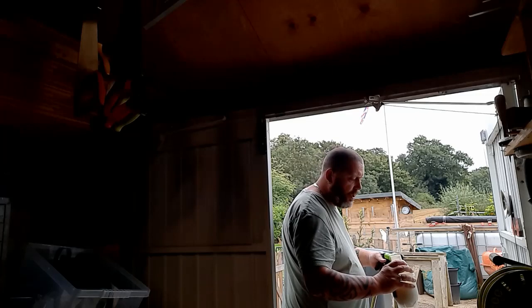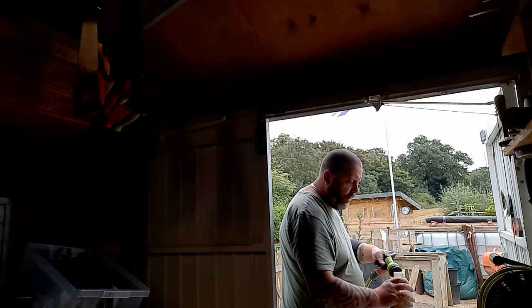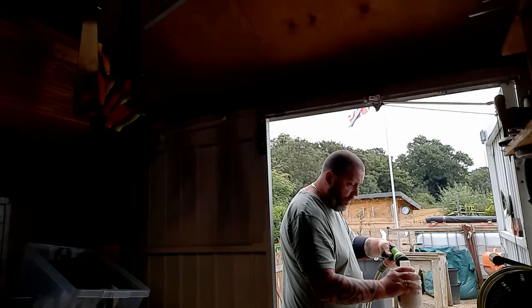Just put some water in and give it a little swill around to help it disperse. Try not to spray too heavily otherwise the bubbles will come up too much and you'll have trouble getting the lid on without losing most of it.